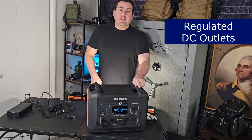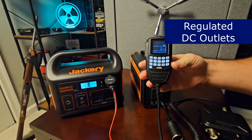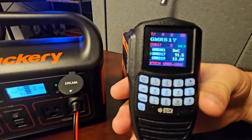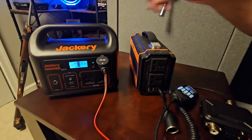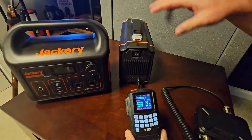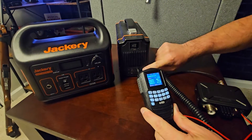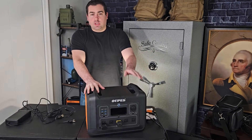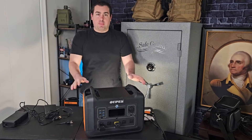Regulated DC outlets are very important to me. When I plug radio equipment — a DC-powered radio — into the DC outlet, it's important for it to be regulated. On an unregulated outlet, as the battery capacity goes down, your voltage drops too. With this unit, it stays at 13.4 volts all the way down to 0% battery capacity.